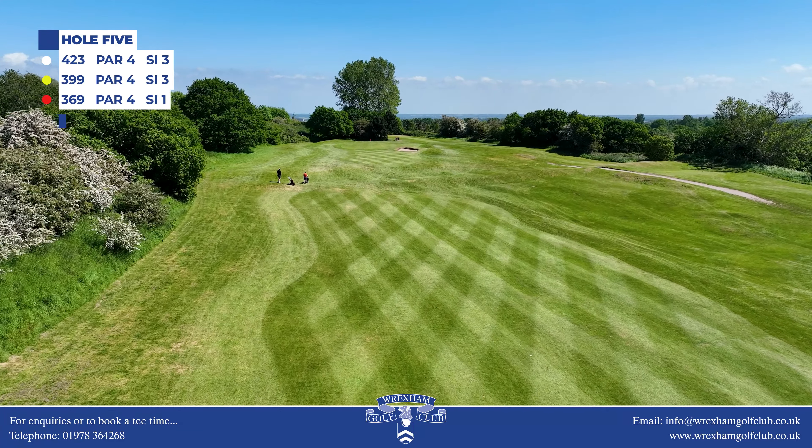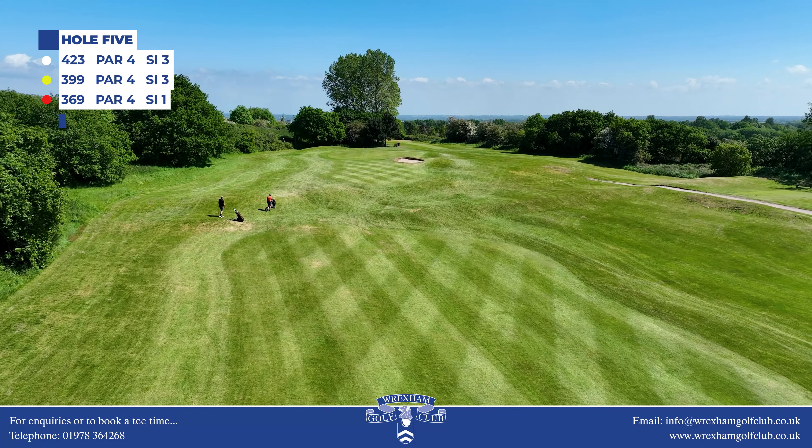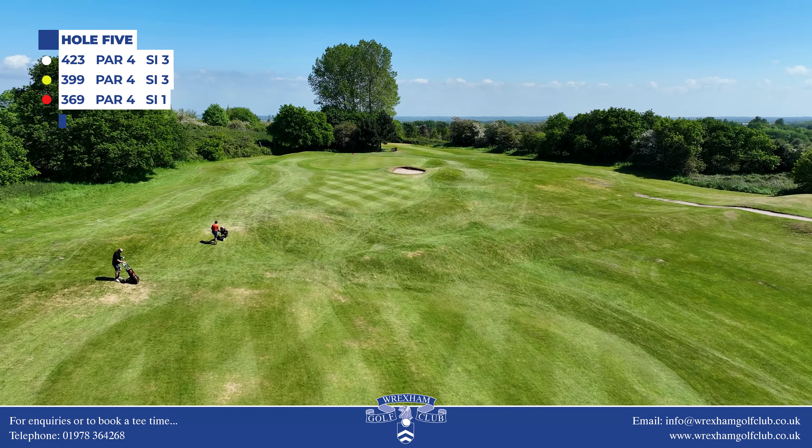A ridge 30 yards short of the green has to be carried, and a bunker awaits any shot hit slightly right.